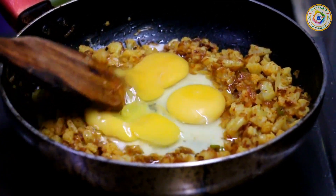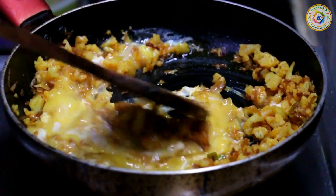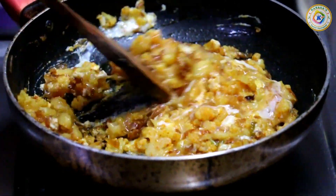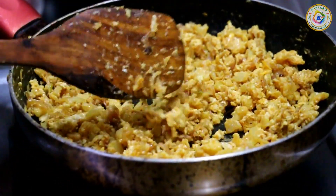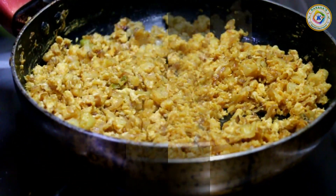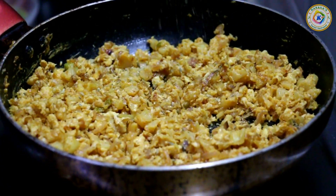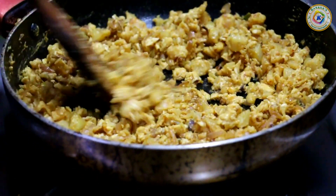Mix the cauliflower first and mix it in the center. If you add a little bit of cauliflower, you can add all the cauliflower at that stage. If you mix it well, you can cook on a little medium flame, or you can boil the egg. Now the egg and cauliflower will mix well. Let's add a little pepper for 2 minutes.